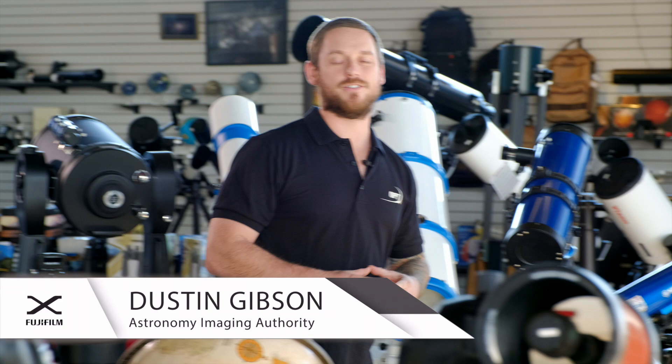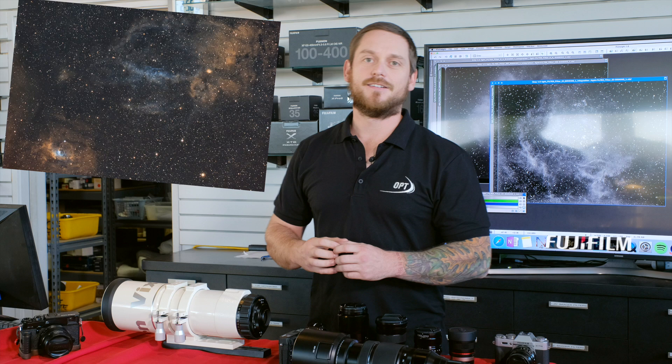Hi, I'm Dustin Gibson with OPT. I'm here to give you a quick introduction to astrophotography and why Fujifilm X-Series cameras are perfect for this application.